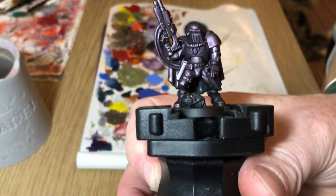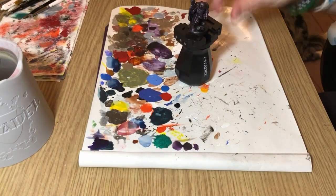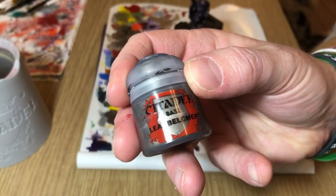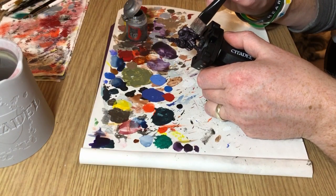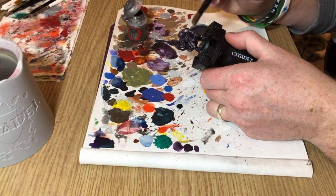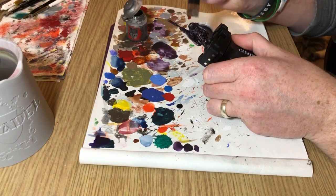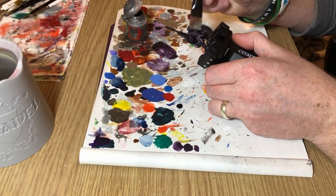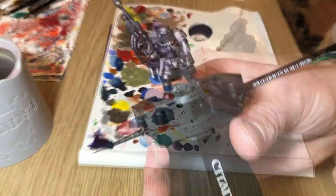So there we go — that's with the purple on the insignia, on the gauntlets, and on a couple of areas on the rifle. We are now going back to Lead Belcher and I'm going to do a very, very minimal dry brush just over the highest areas of the armor, just to redefine the edges a little bit. I'm not going to do any edge highlights on the armor — I just wanted to redefine anything that was being lost under all those different shades.